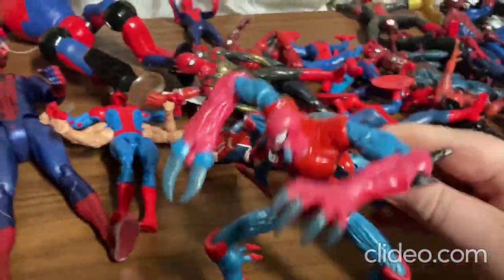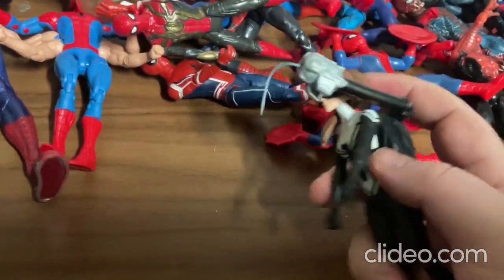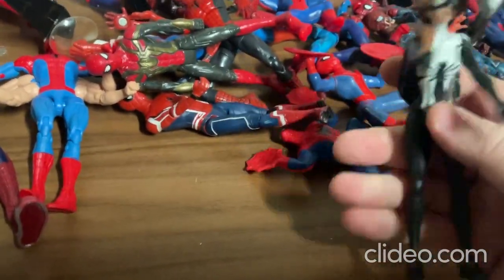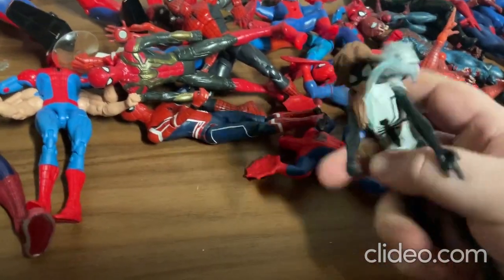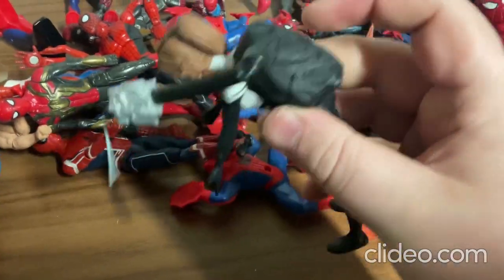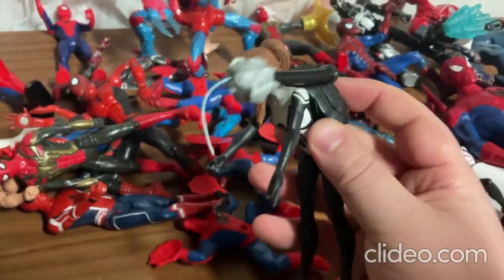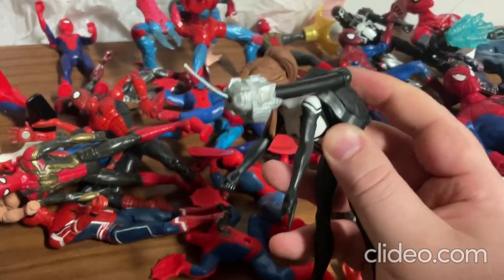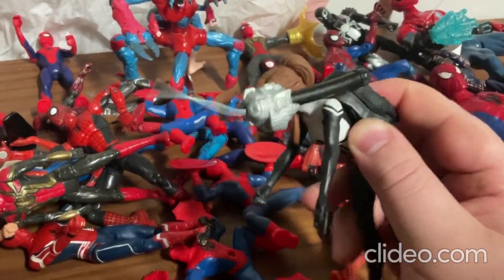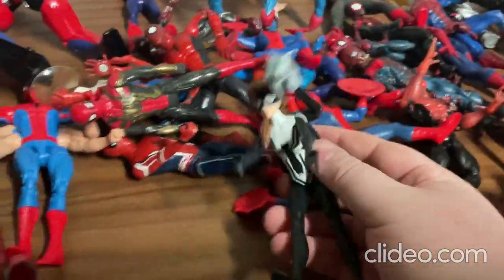Alright, so I'll show you this toy next. With this toy you can move around the limbs — the arms and the legs pretty easily — and the head. It's also got this part where you press in on the backpack and it extends like a string, sort of like a webbing part. It just looks so cool. So that's that toy.